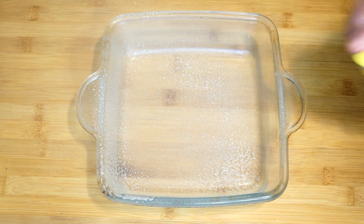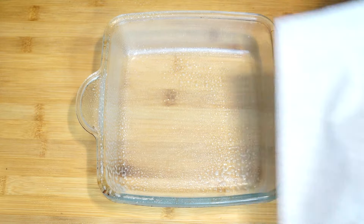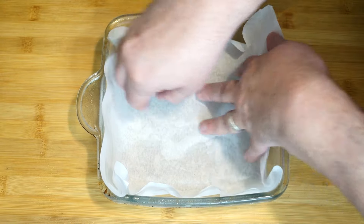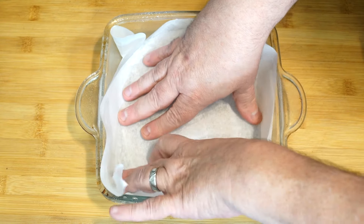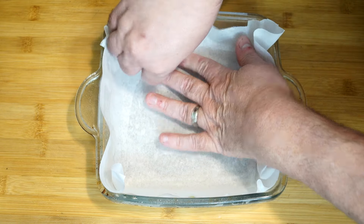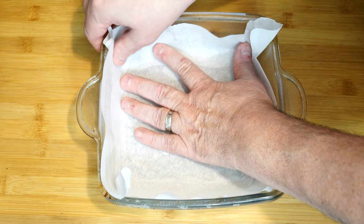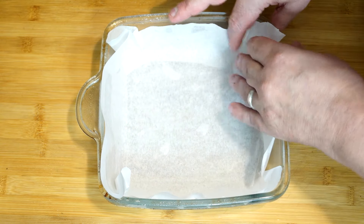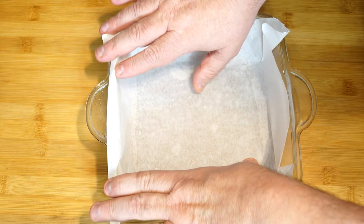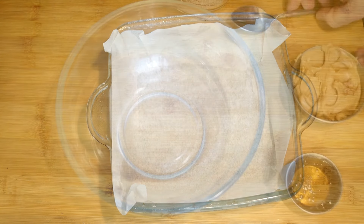We're going to take an 8x8 glass dish, spray it with non-stick cooking spray, and then put parchment paper over top of that. The reason is this will make it easier to remove everything from the pan when it's done. Push out on the sides with your fingers so the parchment paper adheres to the cooking spray, creating a barrier. Once it's chilled and ready to cut, we literally just pick up the sides and bring it out.